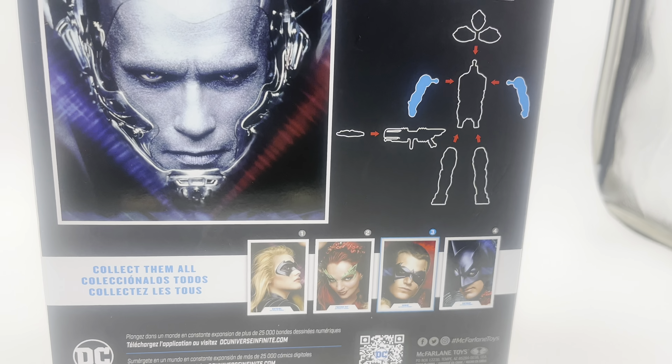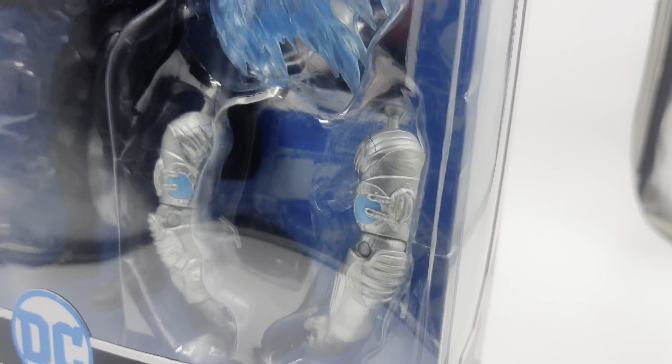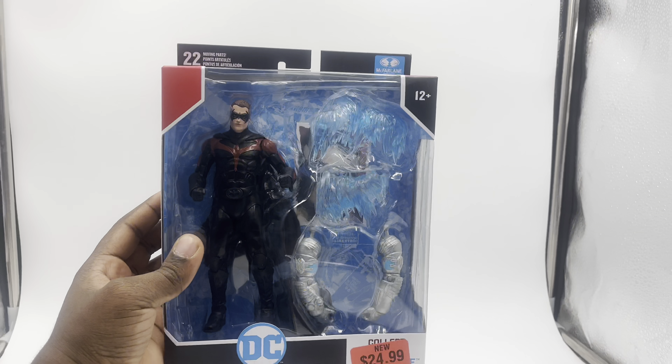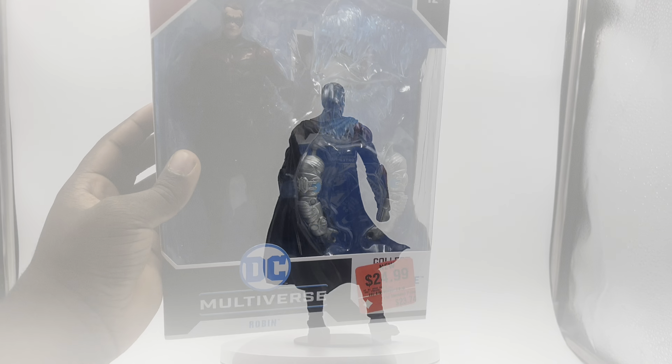This is the Mr. Freeze builder figure — all four figures will be on my channel. You can see the George Clooney Robin. Next up I'm actually going to be doing Batgirl and Poison Ivy. And this is the top of the box and the bottom of the box.